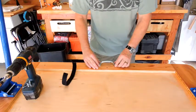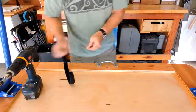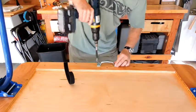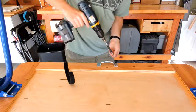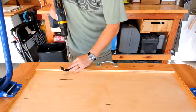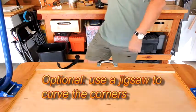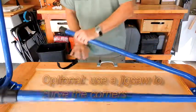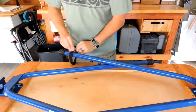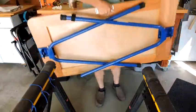Take the handle, fold the legs in, and find the center of gravity. It holds the legs nice and tight. There you have it.